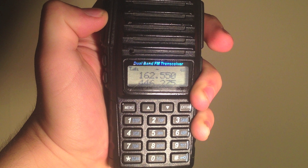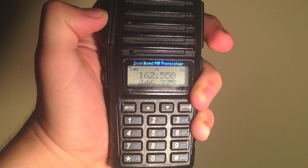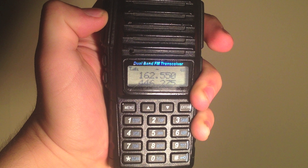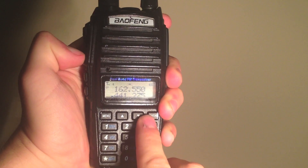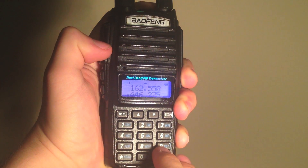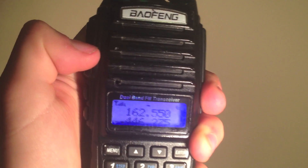To connect to an EchoLink node, use the command star 33, then the EchoLink number. Remember, all EchoLink node numbers need to add up to 6 digits, so EchoLink nodes with 4 or 5 digits need 1 or 2 zeros on front. Welcome to the EchoLink test server — this server records your transmissions and plays them back.